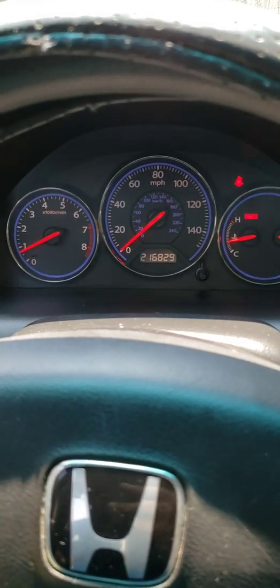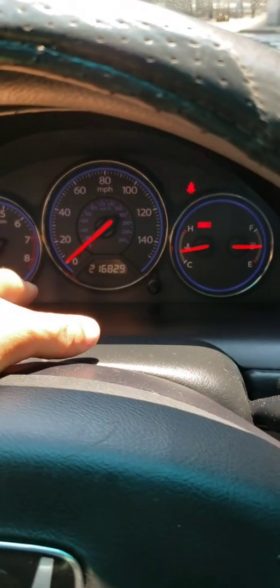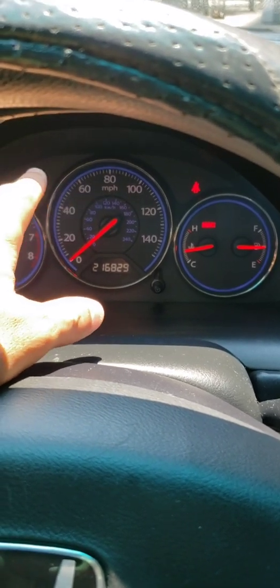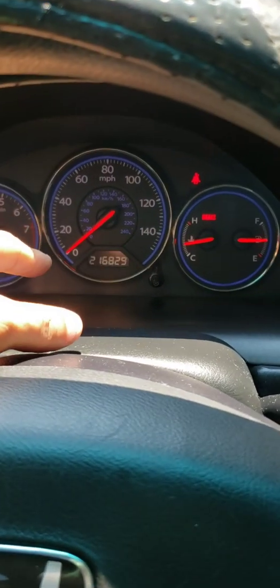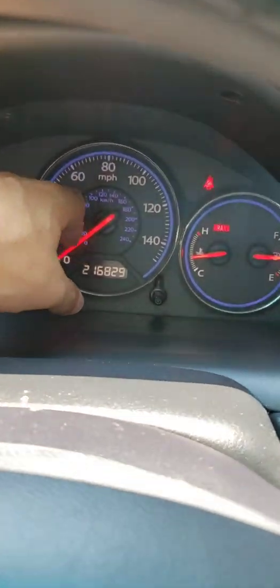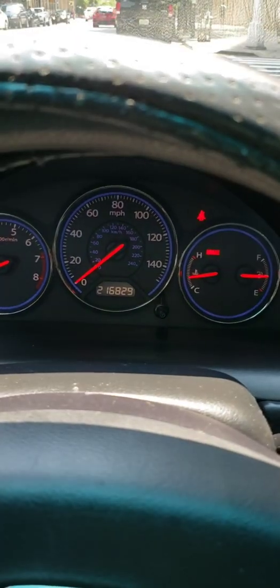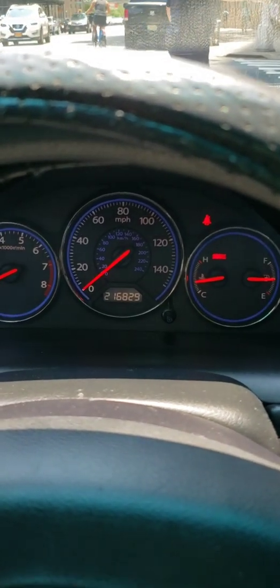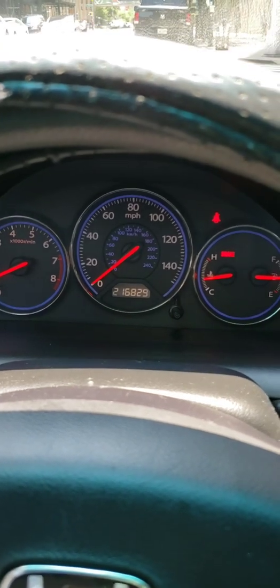If anyone out there is having issues with their instrument cluster — needles going crazy, no lights on the dashboard, nothing working, no temperature gauge, or if it works one day and then acts crazy the next — just change out the instrument cluster, because that's most likely the problem. This is a 2005 Honda Civic LX with the 1.7 engine. I hope this can help somebody out. Have a great day, God bless, take care.